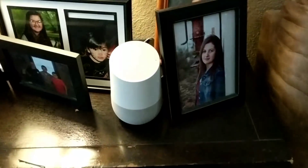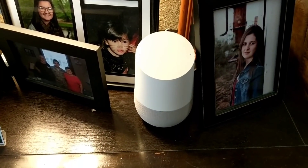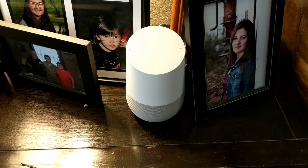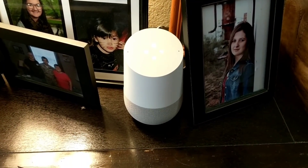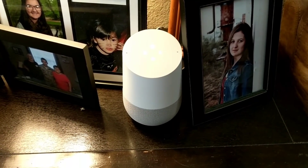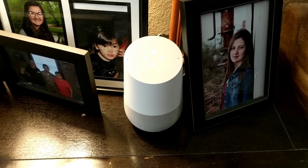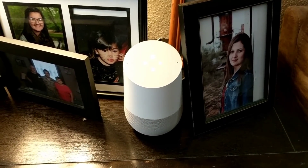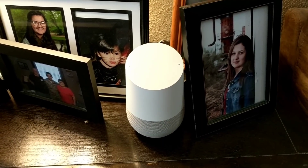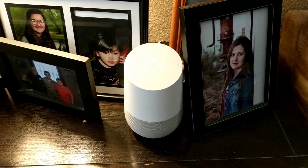Another thing you can do with the Google speaker is play music directly on it. 'Okay Google, play Foo Fighters.' It asked if I still wanted to play on the living room TV — I said no — and now it's playing a Foo Fighters radio mix on Google Play Music through this speaker. 'Okay Google, stop the music.'